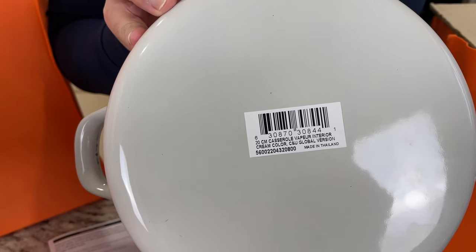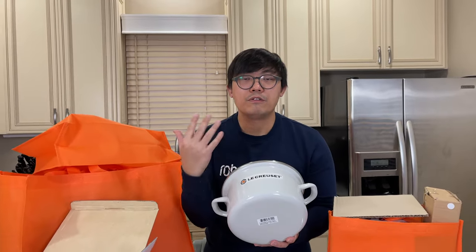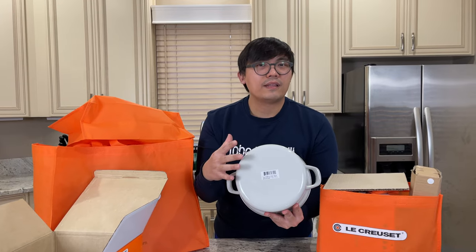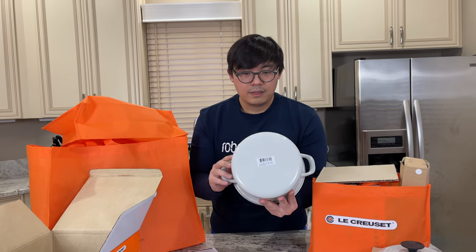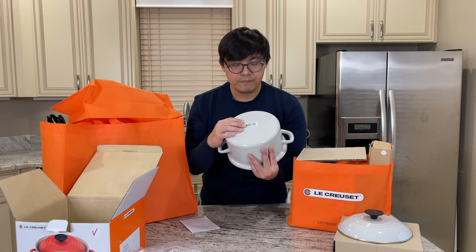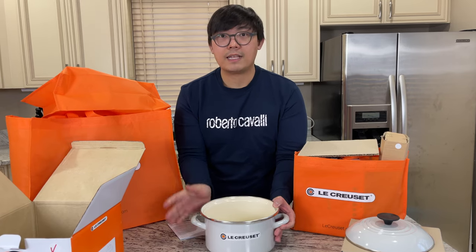I spoke to the salesperson previously. These enamel steel pieces used to be made in France, but then they moved their factory to Thailand, so a lot of pieces are now made in Thailand. I've heard they probably moved back, but I haven't seen any pieces made in France yet. I don't think even the website tells you. But this is the best bet that you can get — great size, great color.